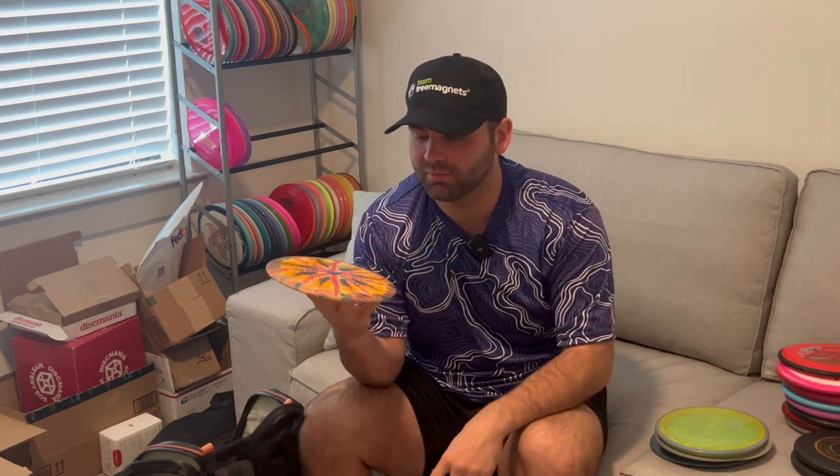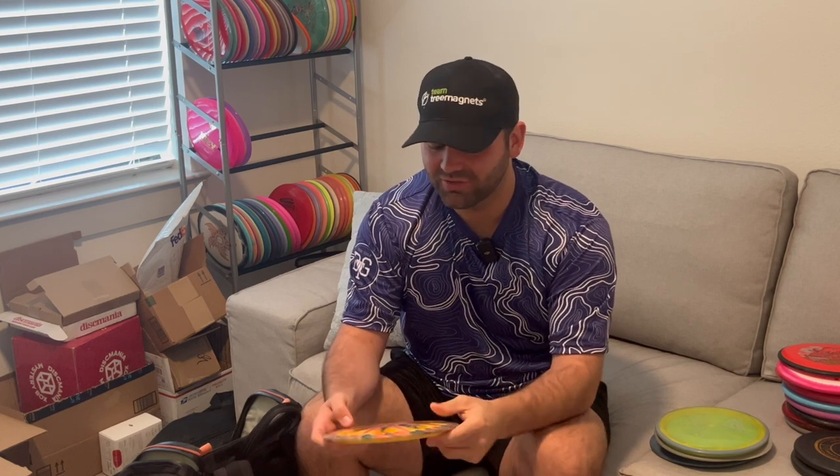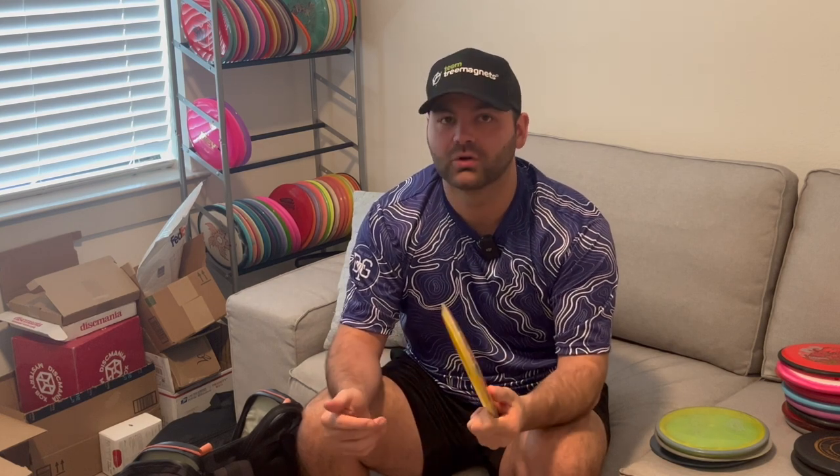Lastly in fairways is the Lone Star Disc Brazos with the Freddy Mesa stamp, 7502 flight numbers. Nice and domey. The only thing I don't like is the rim is kind of shallow, which makes forehands hard for me. Other than that I really enjoy this disc — it's the only Lone Star disc still in the bag, and I have three or four extras in my practice bag in the trunk.